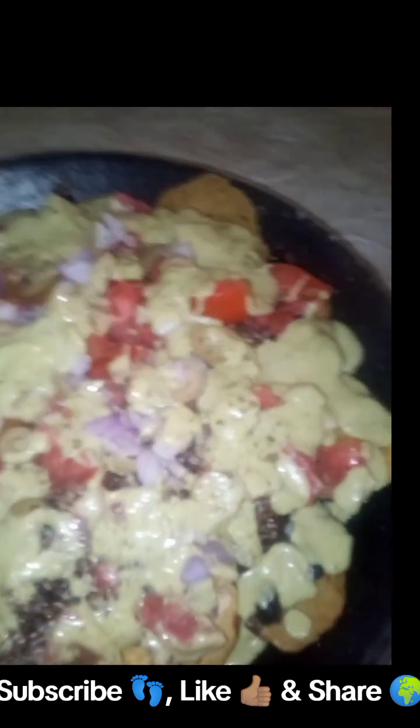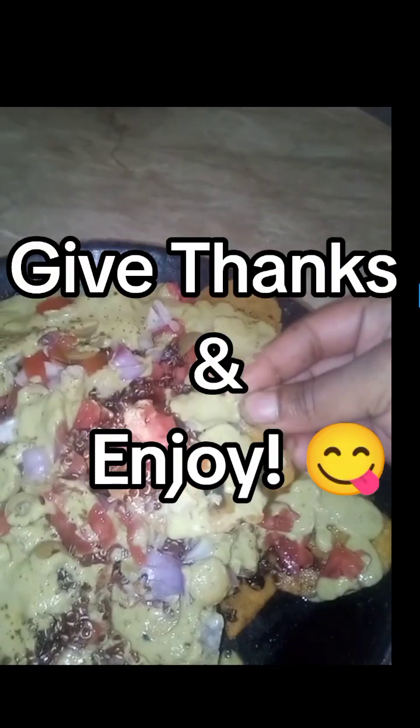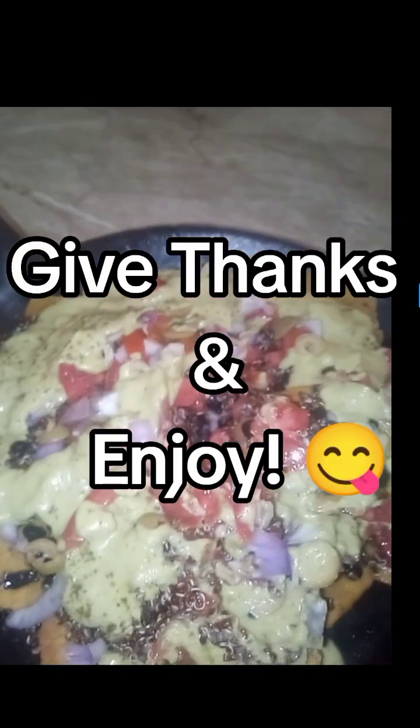Look at that. Get into it. Let's take a bite. We're going to eat it now — get into it.